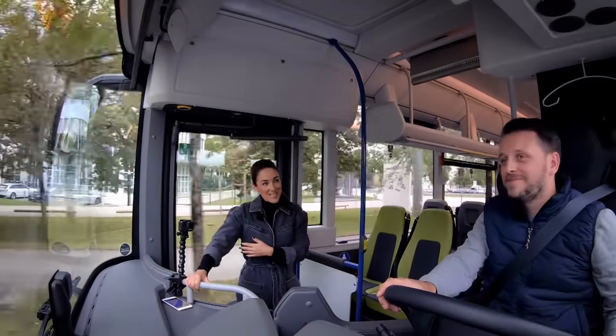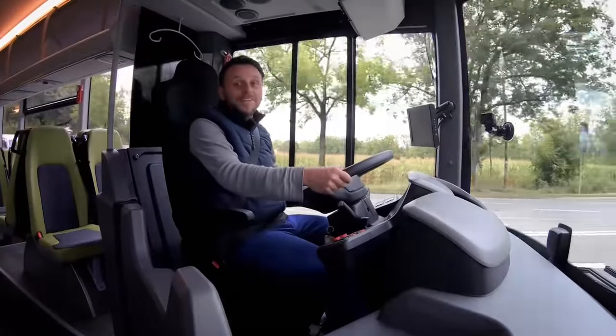Sebastian, before we continue, do you actually have a bus driver's license? Yes, of course.